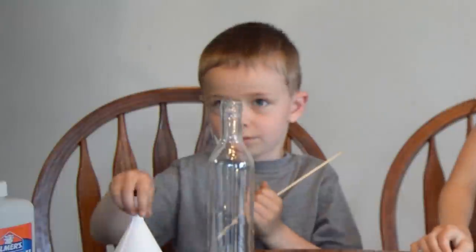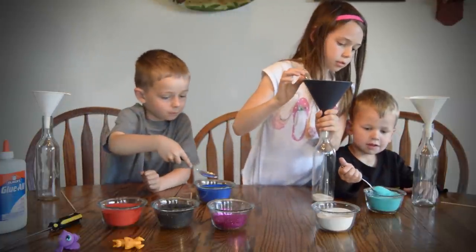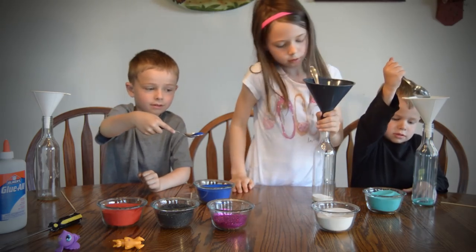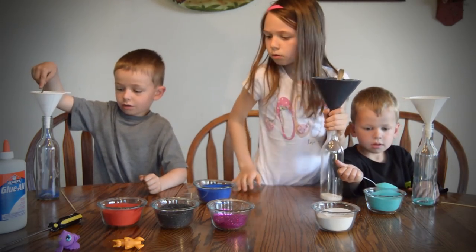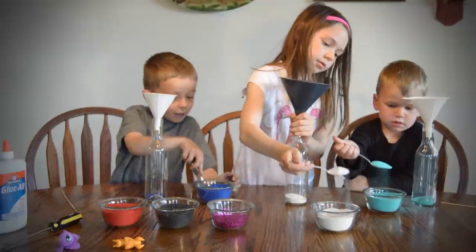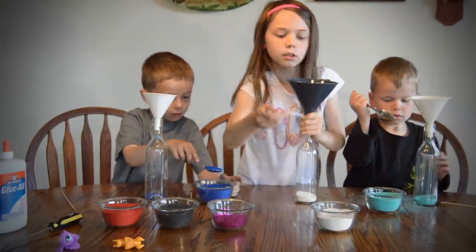First put your front one. Then you choose a color you want. Then take your spoon and pour it. Where did my spoon go? Where did my spoon go mama? It's in your funnel. Oh. A big spoon. You can change colors too.